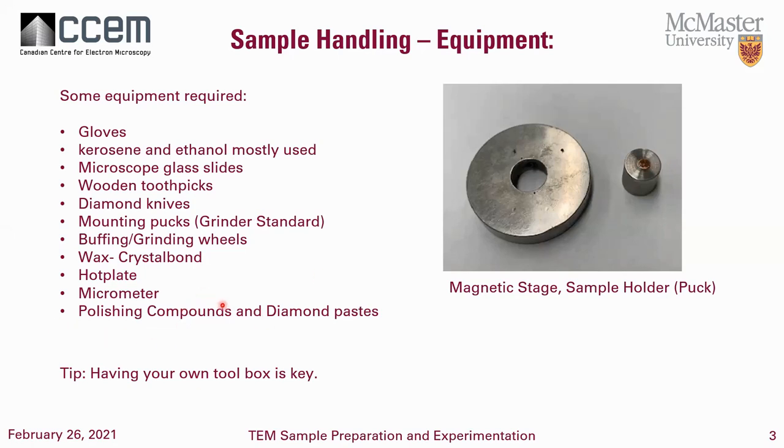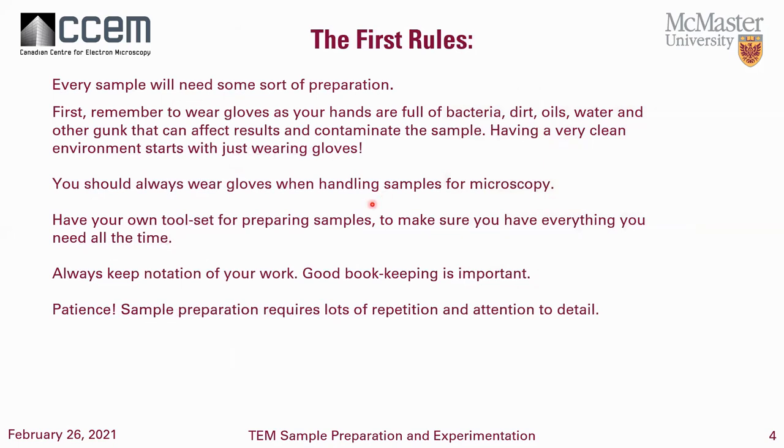Wax — crystal bond in this case. I mounted on a hot plate, but I'll talk about that more. The micrometer comes with the grinder, and obviously the polishing and diamond compounds. Having your own toolbox is so important. Every sample is very specific — from aluminum to a regular standard steel, you'll have to accommodate for all the changes the sample will go through. Bacteria, oils, and dirt relate to handling — please make sure you wear gloves when handling dimple samples, especially for TEM.